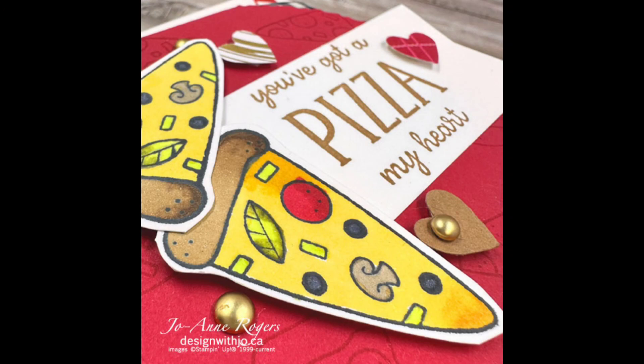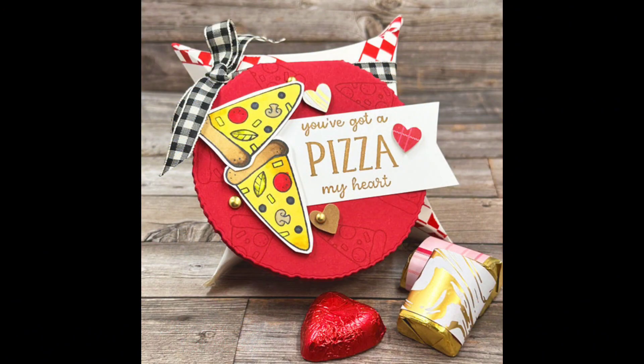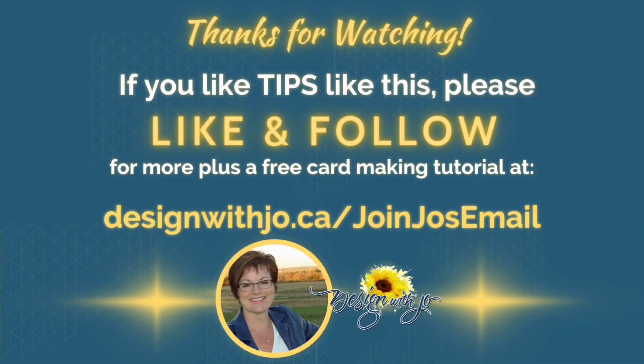Thanks very much for joining me. Please like the video and subscribe if you'd like to. Also join my email list where you can get exclusive ideas from me every week. Thanks very much, have a great paper crafting day.